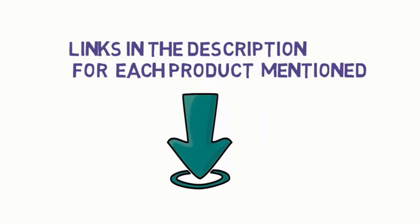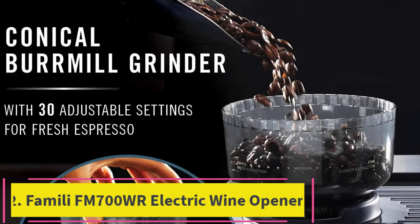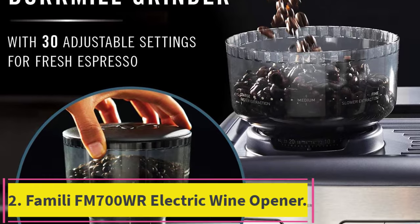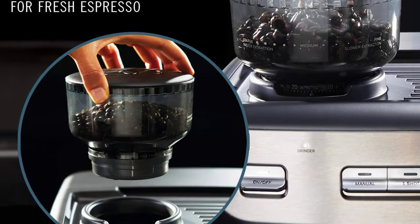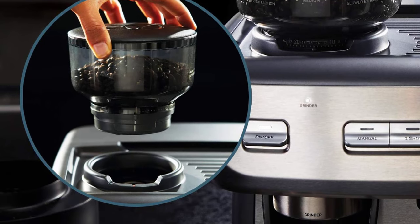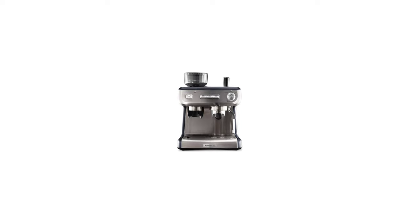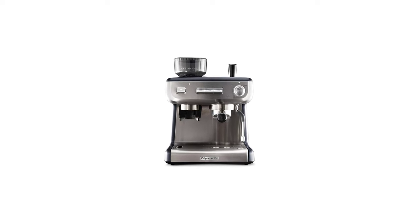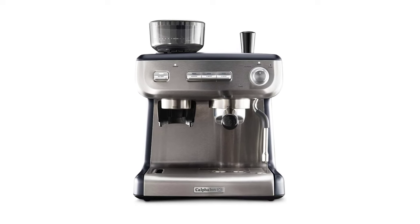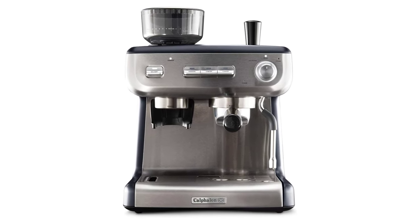Starting at top one: Calphalon Espresso Machine with Coffee Grinder. Note: a coarse grind, too little coffee, or insufficiently tamping the grounds before brewing can all lead to inadequate pressure for a proper brew. It is important to note that the amount of espresso extracted will vary depending on the grind size and amount, and reprogramming may be needed when the size and amount are adjusted. Please refer to the user guide provided before first use.